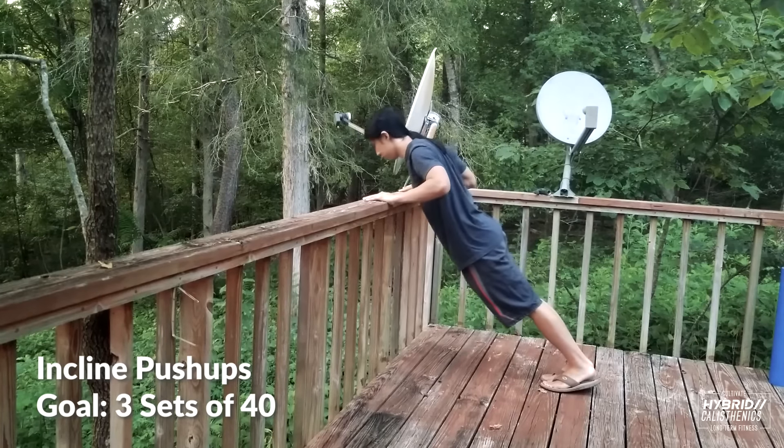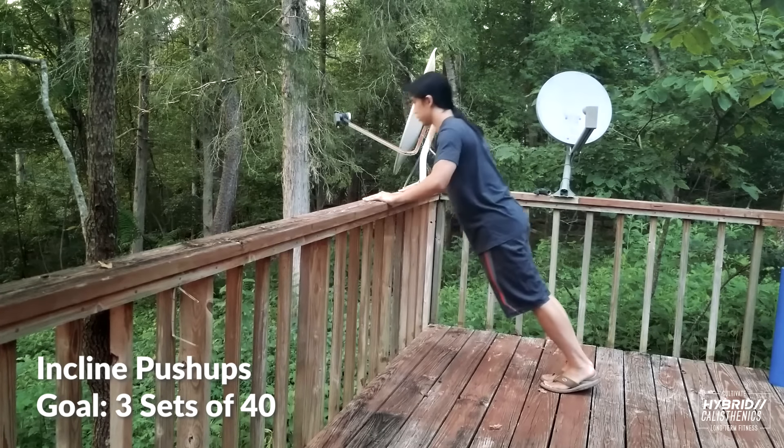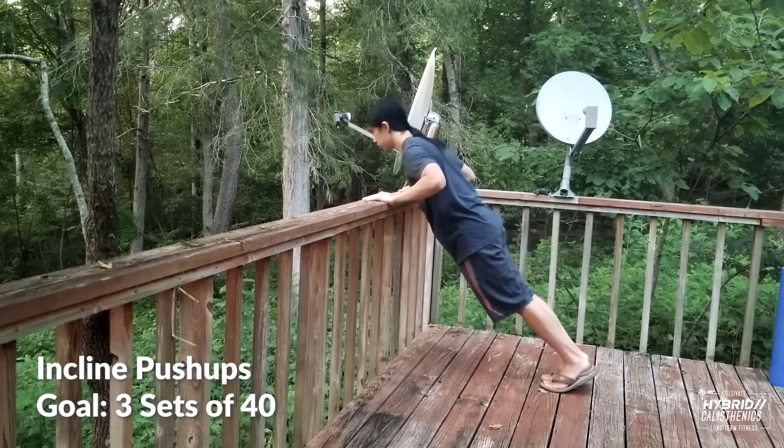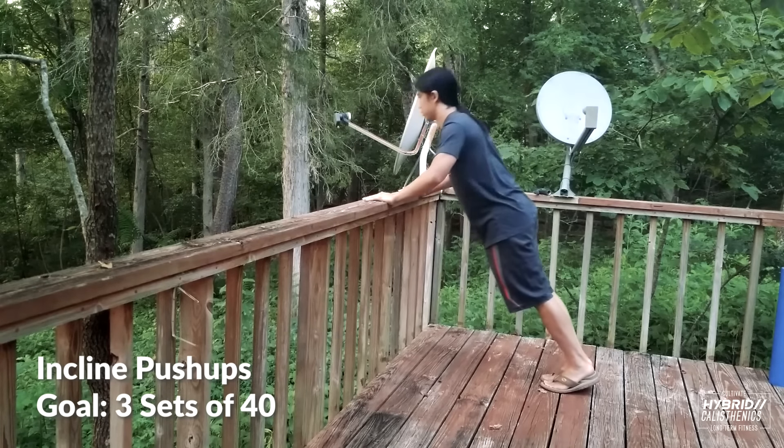The next step is incline push-ups. You can do these on a table or railing, or any stable object. The lower the object, the harder the exercise. Finding something around hip height is a good start, but if you need to, you can find something higher and work your way down as you get stronger. Do these until you can do three sets of 40. Try not to be upset if it takes you a while to hit these goals and move on. When we're doing these exercises, we're actually building strength. When we move on to a harder exercise, all we're doing is demonstrating and using our new strength.